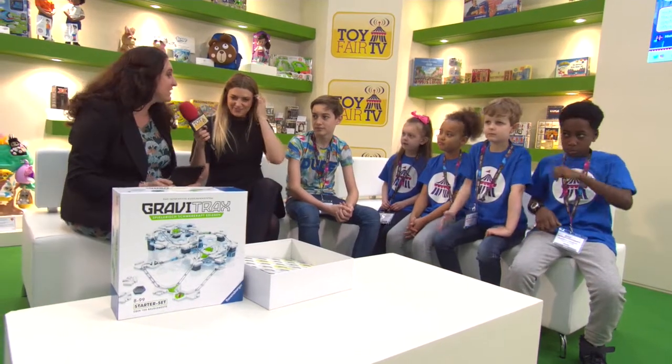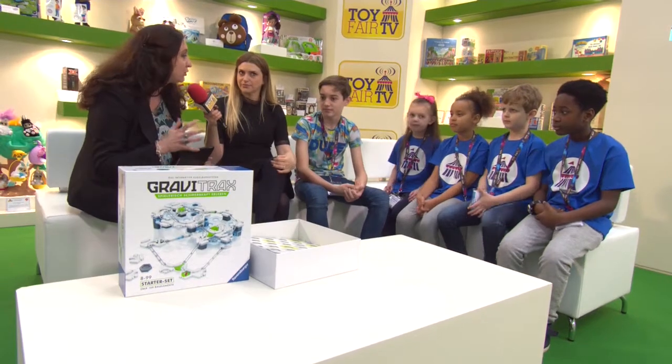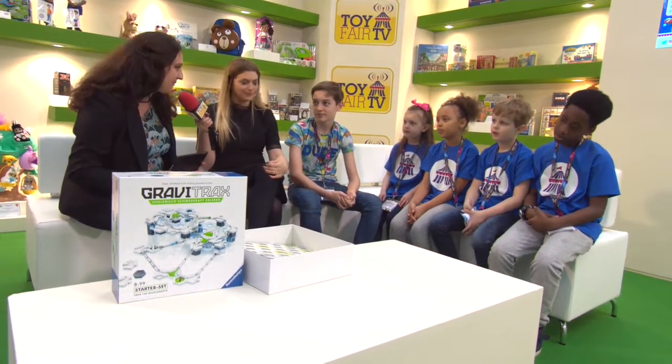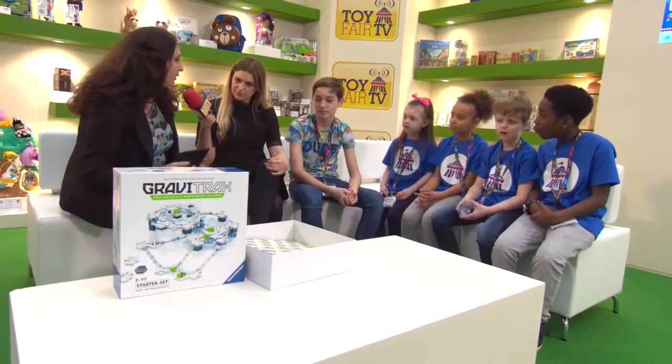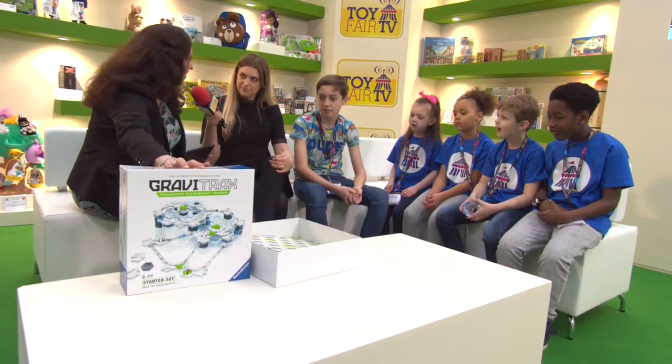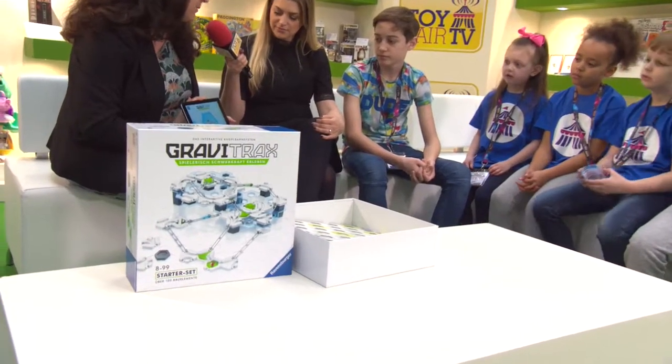What have we got? So I'm here to talk to you about the brand new gravity-assisted construction set called GraviTrax from Ravensburger. This is brand new — it's not on the market yet. It will be from July onwards. What I've got to show you is the starter set and how it works with the app that's available for free from the app store.